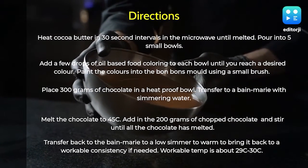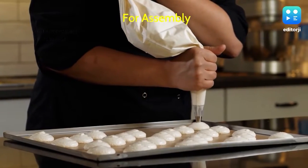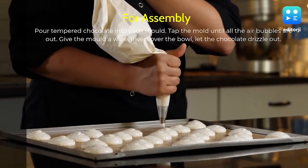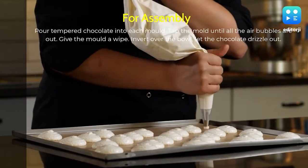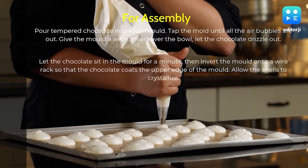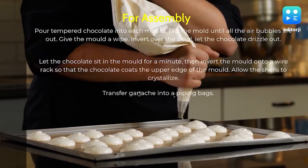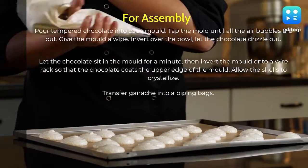The workable temperature is about 29 to 30 degrees Celsius. For the assembly, pour tempered chocolate into each mold and tap the mold until all the air bubbles are out. Give the mold a wipe, invert the mold, and let the chocolate drizzle out. Let the chocolate sit in the mold for a minute.